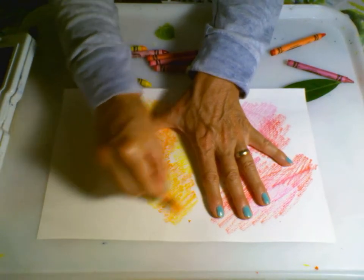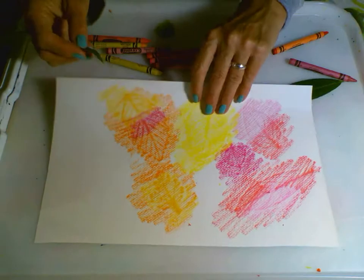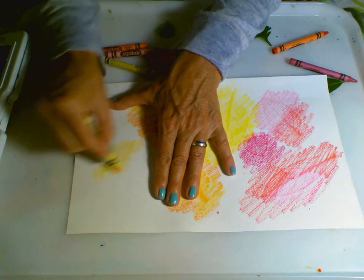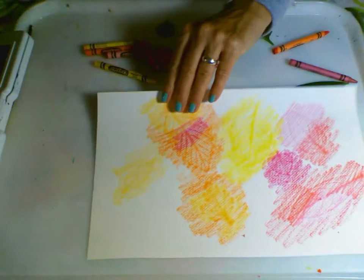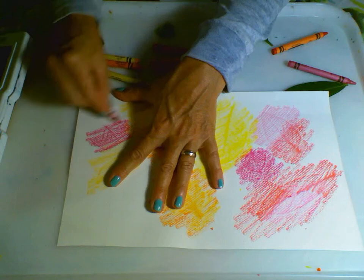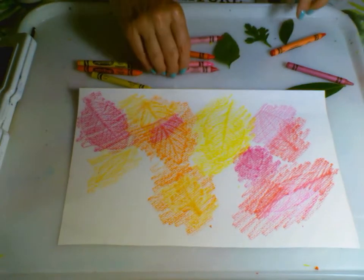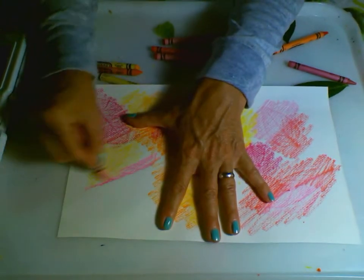So this is called a leaf rubbing — it's a fun exercise. You can even go around your house and see how many different textures you have. Perhaps the tile texture in your bathroom might be different from the wood floors, or even the texture of a carpet. It's amazing the different types of textures you can find and create by just doing simple rubbings. So again, this is a leaf rubbing to create textures.